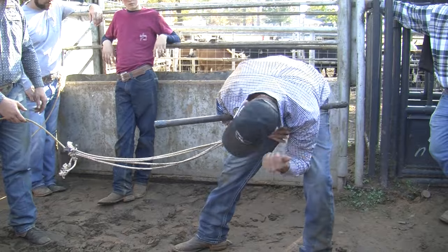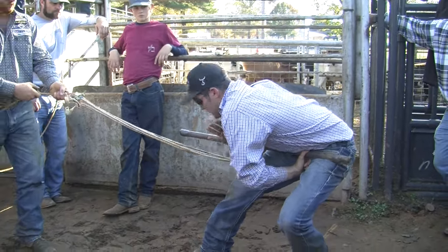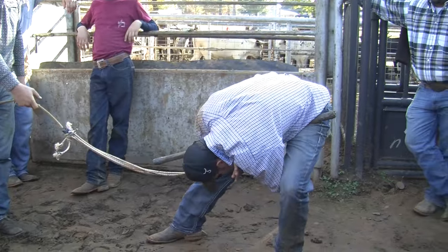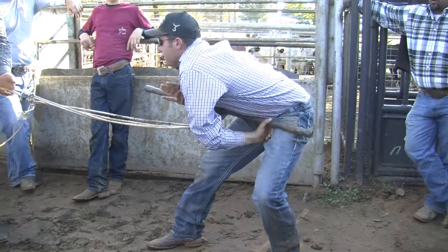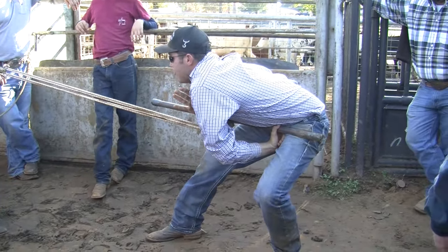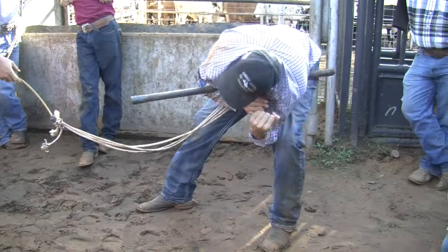Catch his nose, out. Slide your steer, hips back, shoulder down, run down on the inside of your leg, ear down to his nose — boom. See where he's pulling that steer? Slide your steer, steer comes around, hips back, down, out.